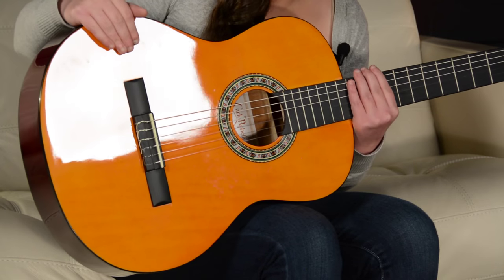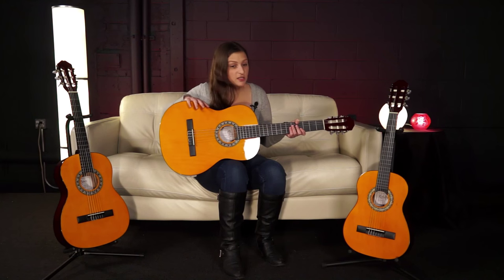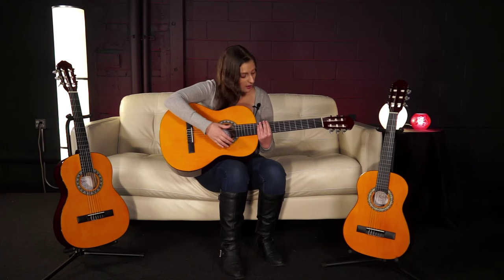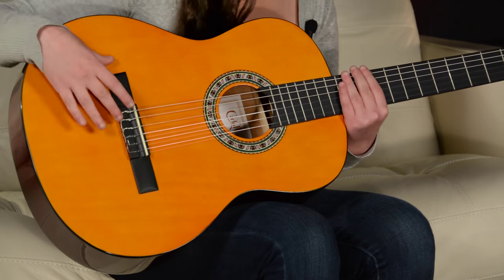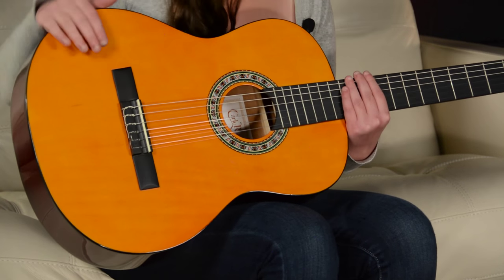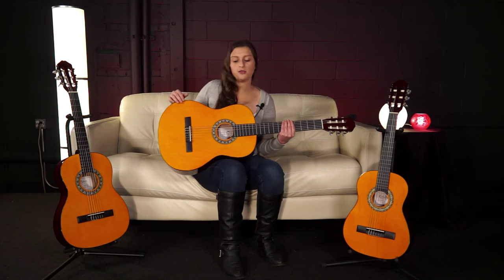It's made with a linden top and Agatha's back and sides, and features a very comfortable C-shaped neck. It also features a black colored maple fingerboard and bridge, which gives it the look of an ebony fingerboard and bridge. We also have a set of classical open gear tuners.